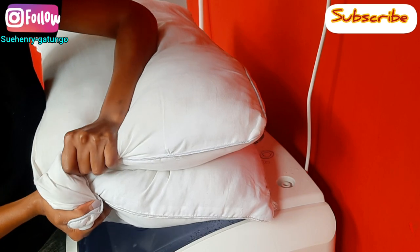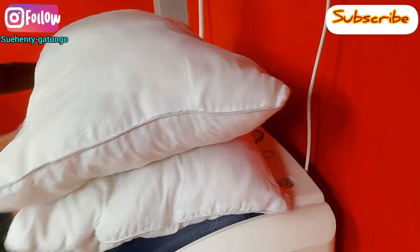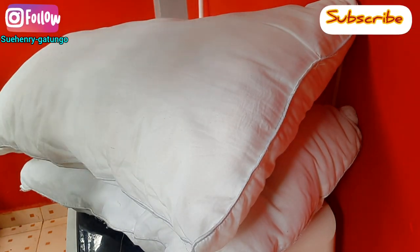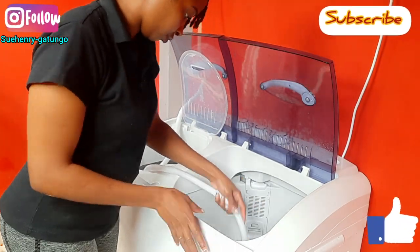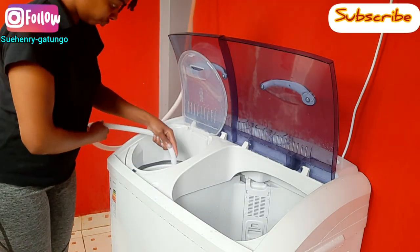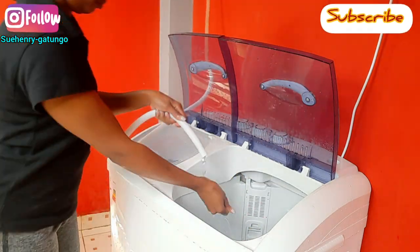No matter how much you squeeze these pillows, they cannot release any water — it's so fulfilling. Thank you guys for watching. Remember to subscribe, like, share, and comment. Until the next one — peace! And remember to stay safe, wear your mask, sanitize your hands, and wash them.